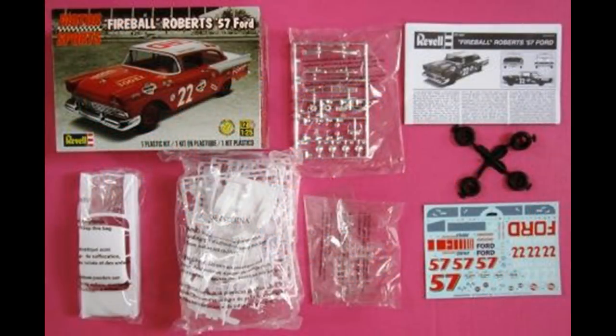Here are the contents for the kit, and as you can see, they're bagged separately, and the decals are colorful, and the register is good for those. We'll be using Model Master liquid cement for most of the construction, super glue for fragile parts, and white glue for the window-type glass. Please remember to use the manufacturer's safety and use guidelines when using any of the products you see or hear mentioned in the review.